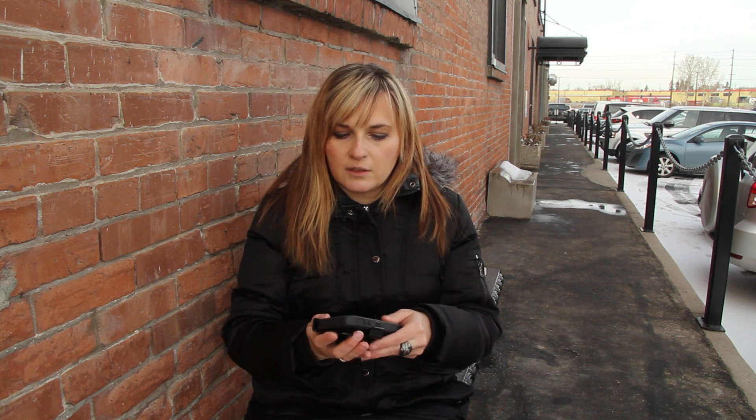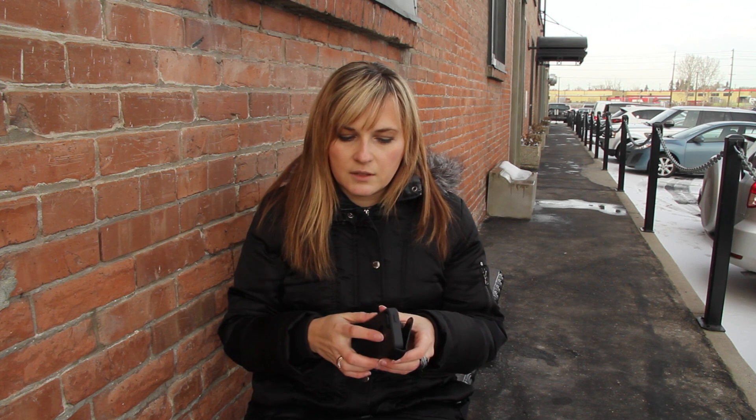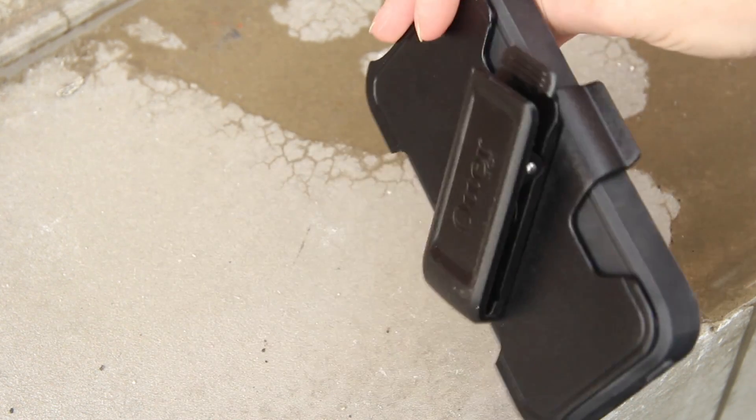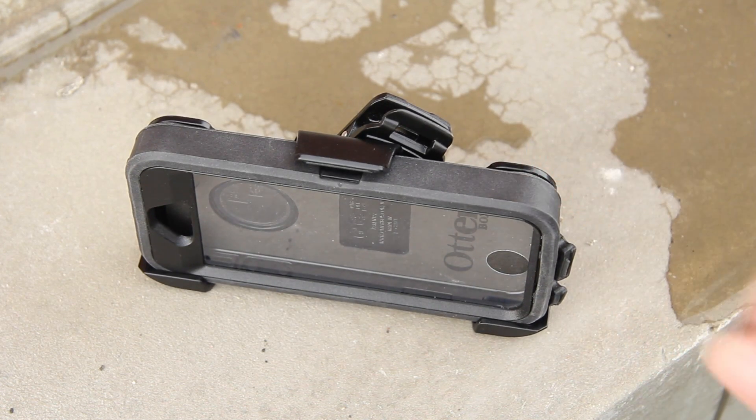The last score in the functionality category is case enhancements. This case came with a belt clip that is quite wide. I don't wear a belt but I clipped it onto my bag strap and it works really well — easy to take in and out with just one click at the top. The case enhancement scored 4.5 out of 5 because this belt clip actually doubles as a stand. You just twist the belt clip portion a little bit to the side and you can stand your phone up and view it that way.